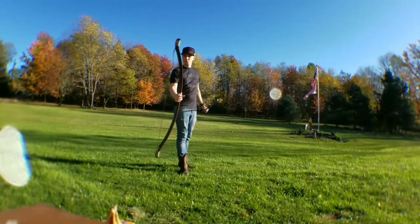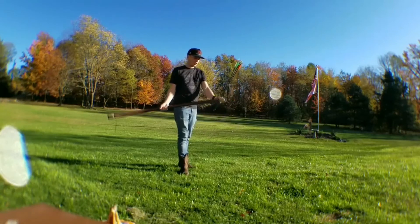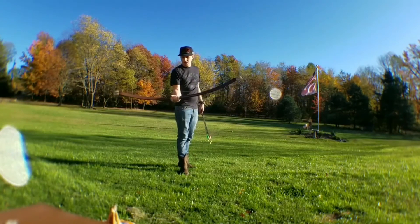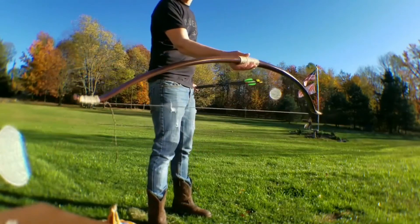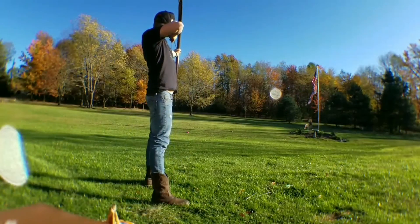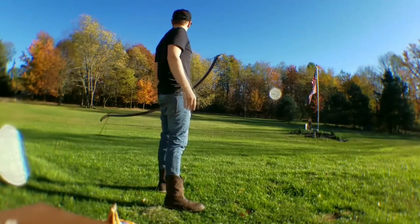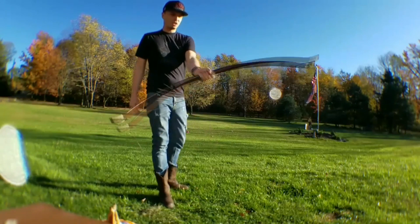All right guys, here is the finished product right here. As you can tell I did a couple extra different things — I put a little hemp right here on each side, and then of course like always I did the hemp hand rest. So let's fire it. There it is — all three of them fired pretty dang well. So that's how you make it.